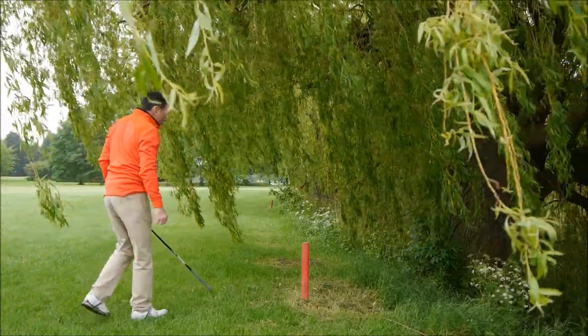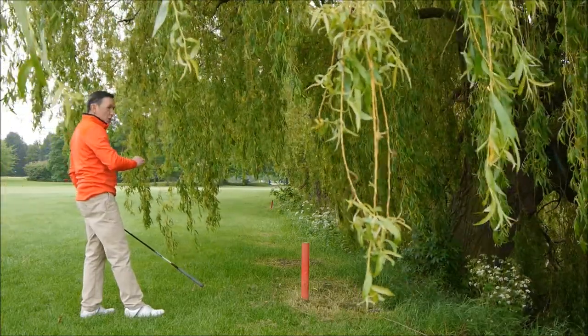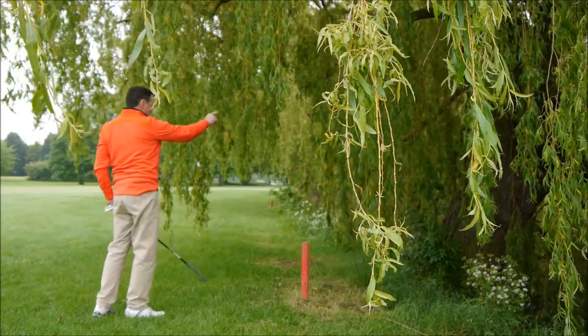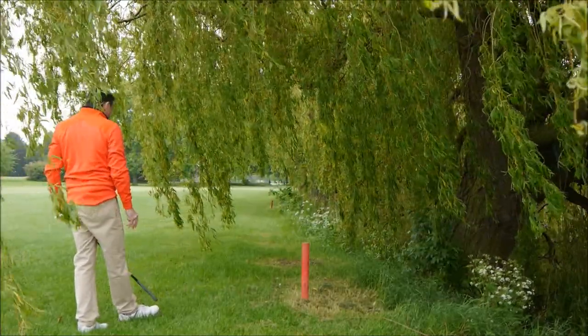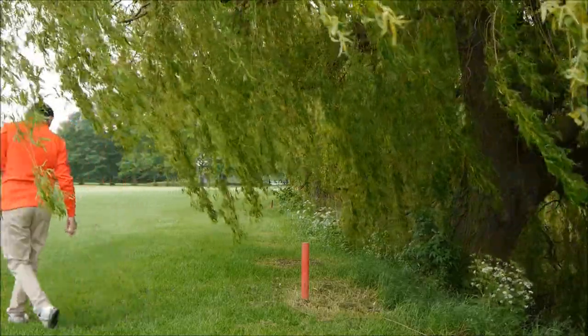There are a few other options with the lateral where, if the conditions allow, you can drop the ball on the other side as long as you're keeping the entry point and flag in a line. But nine times out of ten, I would just stick to the two club lengths. I've measured my two club lengths and I'm going to drop the ball just above my shoulder.